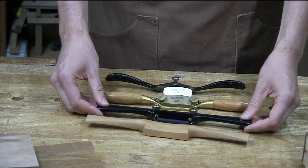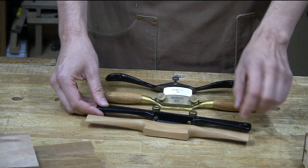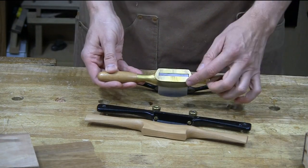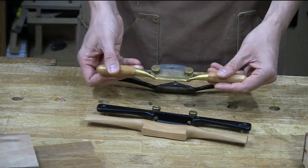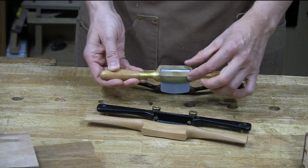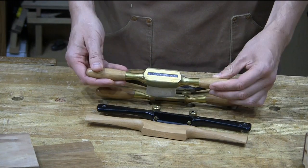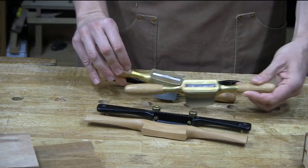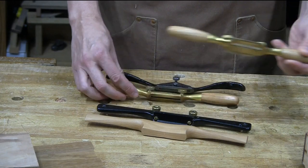One thing that these low angle shaves do is they cut a much tighter radius. So if you've got a real tight curve, these are going to be able to get in there a lot more. Whereas these shaves have certainly a short sole and can go through a tight radius, but for instance, this Lee Nielsen shave is a flat bottom shave and it is somewhat limited because of this flat sole. I have a Lee Nielsen round bottom, but it's not that much rounder than the flat one.